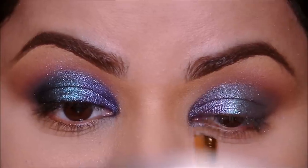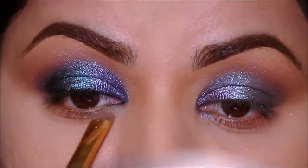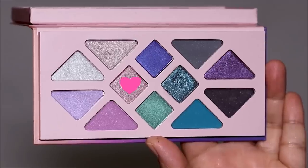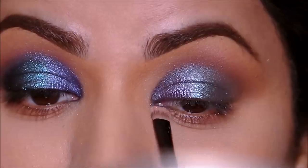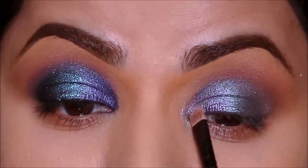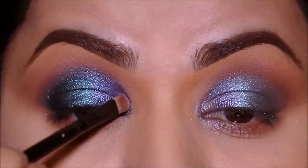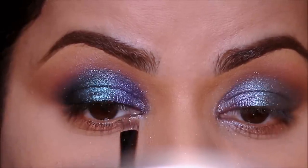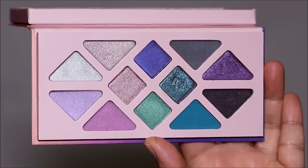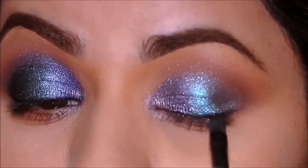I'm going to use the bronzer to smoke it out in the lower lash line using a small definer brush. Next I'm going to be using this beautiful sparkly shade in the inner corner to highlight it. Then I'm going to be using this beautiful charcoal shade, which has a maroon undertone, to smoke it out in the outer corner creating a smoky liner.